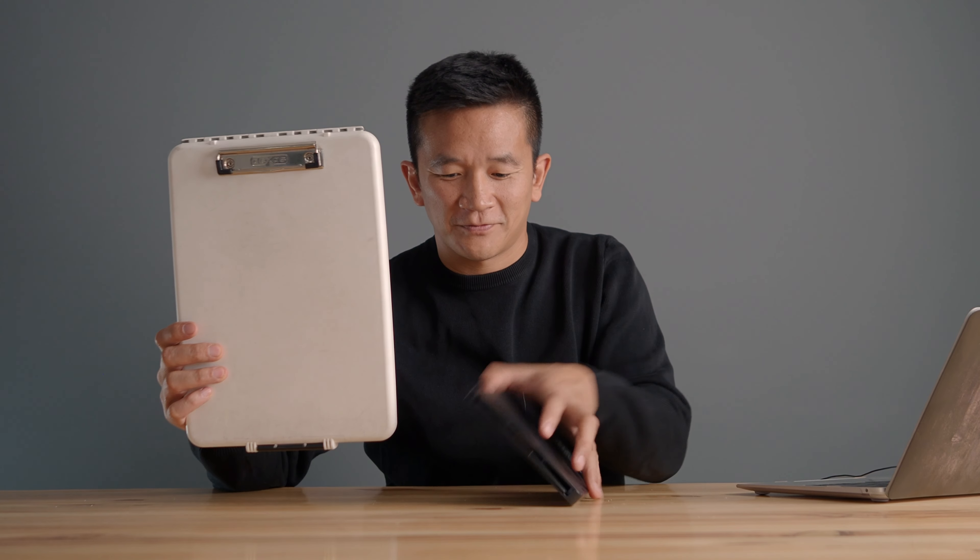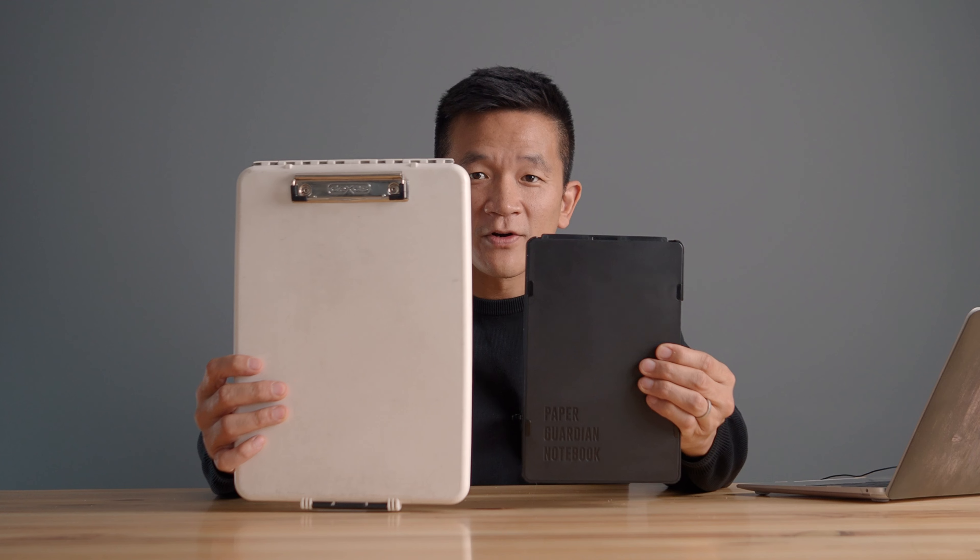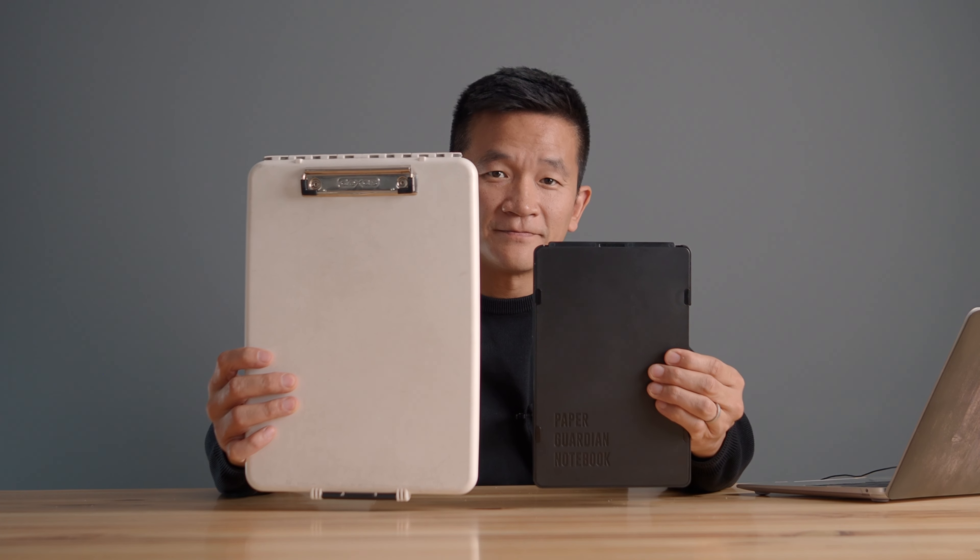Let's first take a look at its size. Here is a standard letter-sized storage clipboard and here is Paper Guardian. As you can see, Paper Guardian is about half its size. It also has a lower profile.